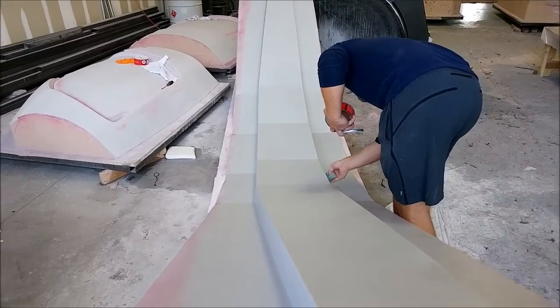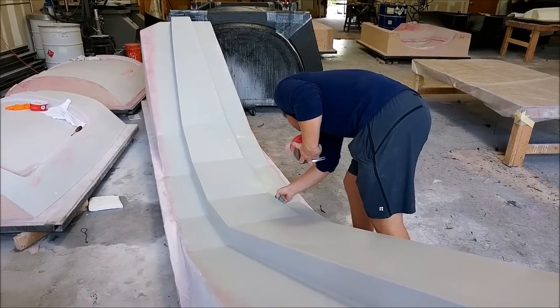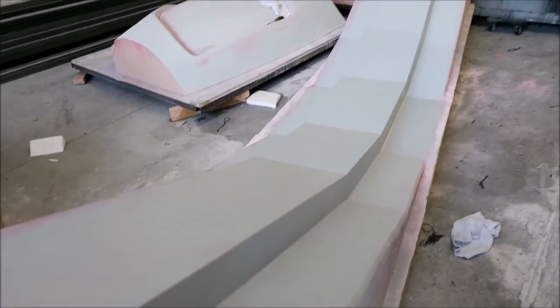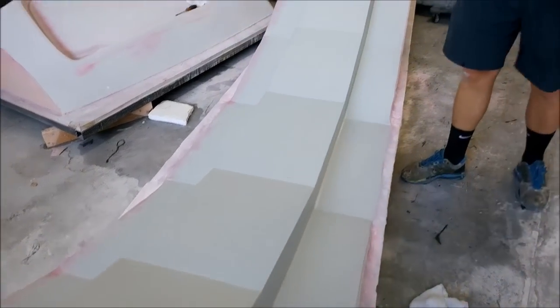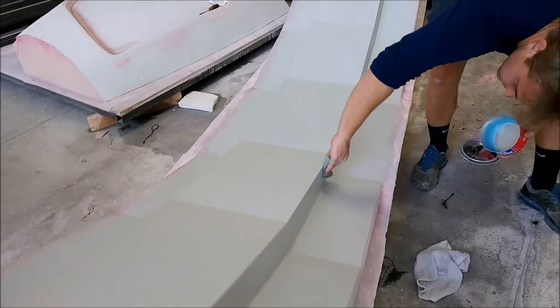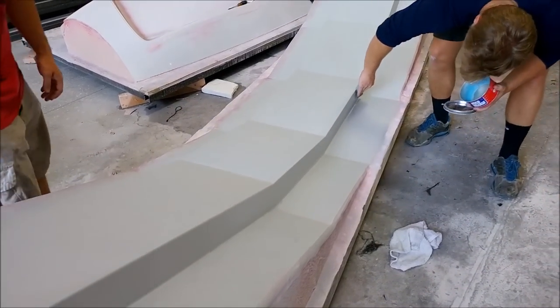There's the plug for the main spa now getting waxed — it got five coats of wax over the course of Friday. All that remains before we can pull the mold off is to put the silicon rubber profile around the outside. We'll be pulling the mold next week and it's actually going to be a three-part mold — two side pieces and one centerpiece — which you'll see sometime next week.